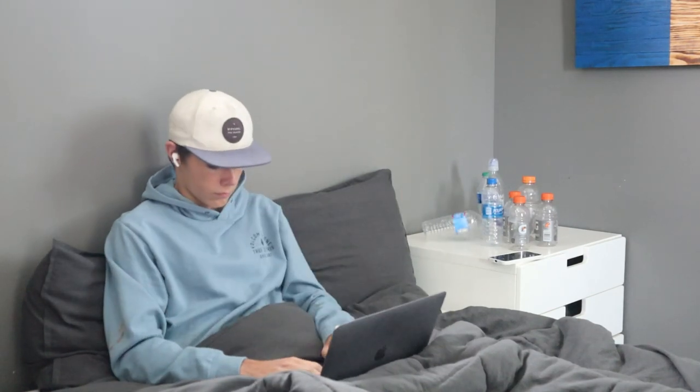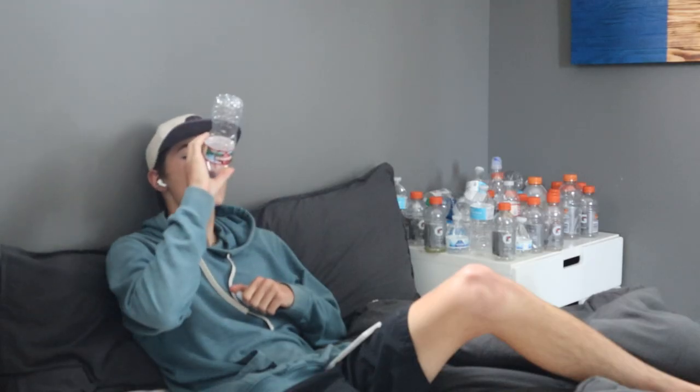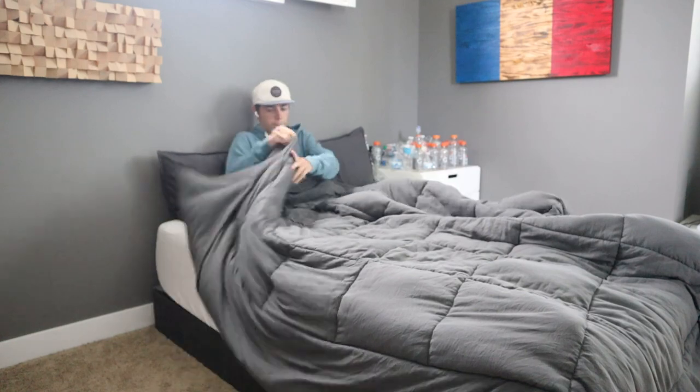Did you know that America purchases about 50 billion plastic water bottles per year? That averages to about 13 water bottles per month per person living in the U.S. This means that every second, 1,500 plastic water bottles are consumed. Thinking about this information, I spent almost two years saving up plastic water bottles to make a project in hopes of helping people realize the severity of plastic pollution.